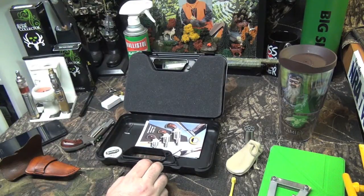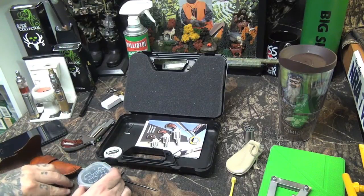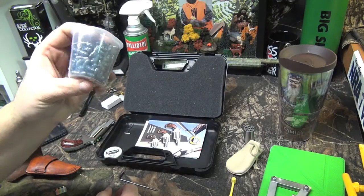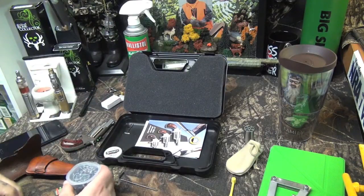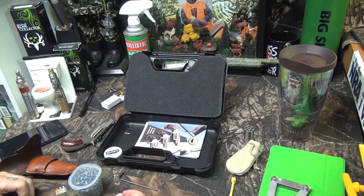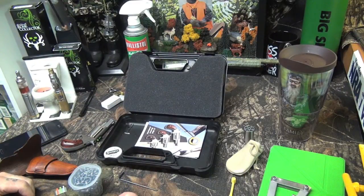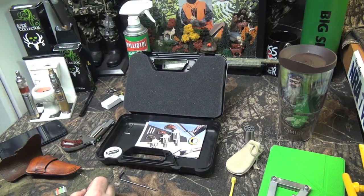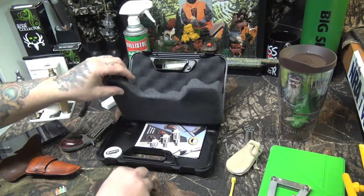I've got another set here — about 300 to 350 in this stack. They're very, very cheap. I think it's around 300 for four bucks or something like that — very cheap to shoot. That's why I like black powder, it's a lot cheaper and it's pretty fun.